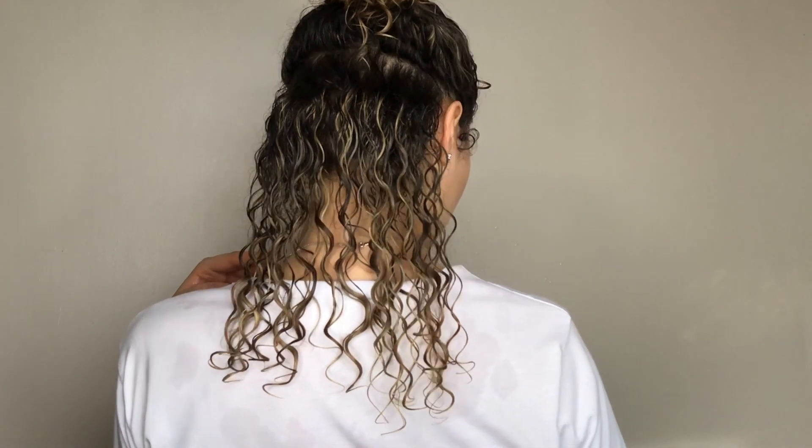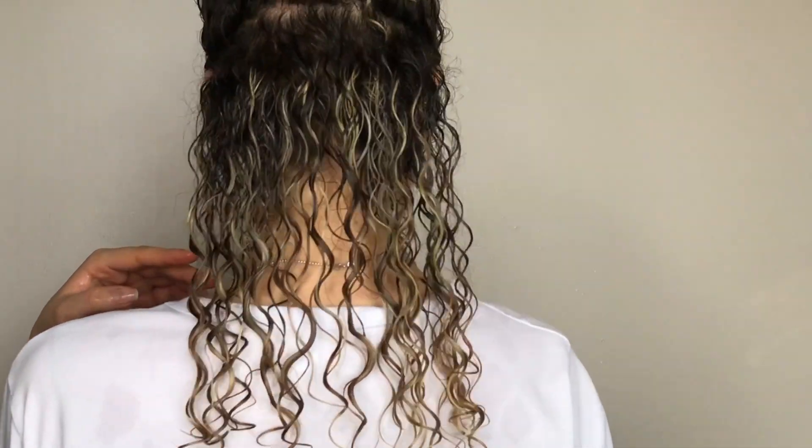Do you guys hear that? That is the sound of magic — that is your product squishing and saturating. And it's how I know my hair is wet enough for it to absorb all of the product. So these are the curls: combed, raked, and scrunched. And I do that for every section.